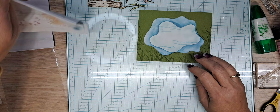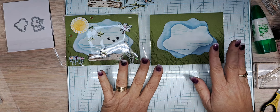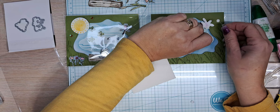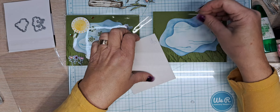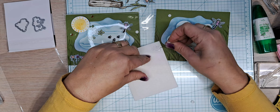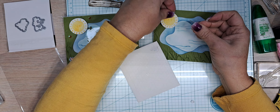Next we're going to start decorating our card. We got more dimensionals to go on here. We need one on our little dragonfly up in this corner, and a couple on this side where the sun is. There is our sun on our pond.